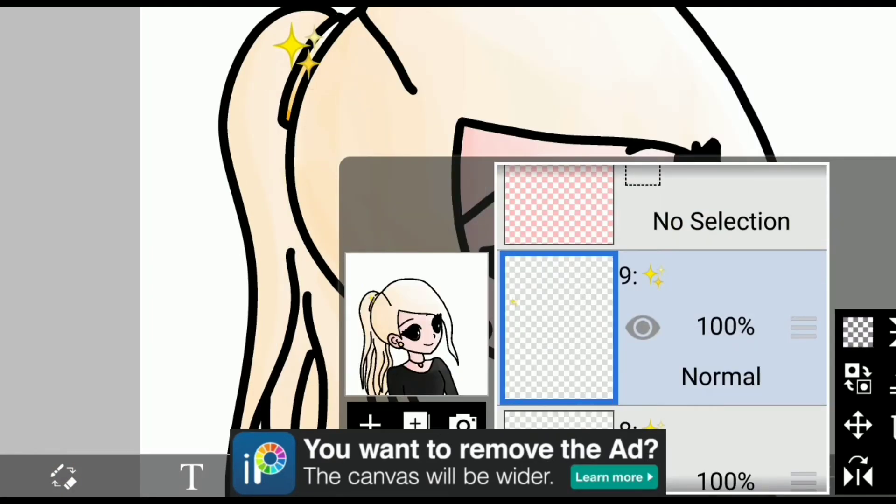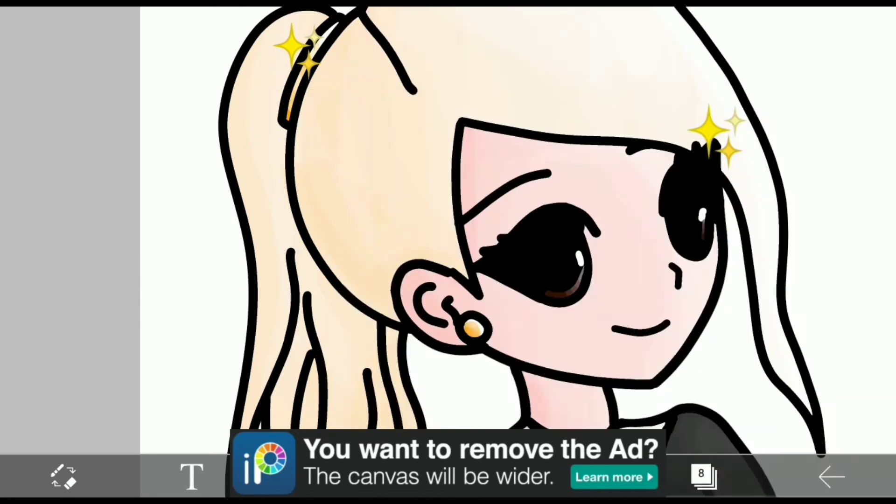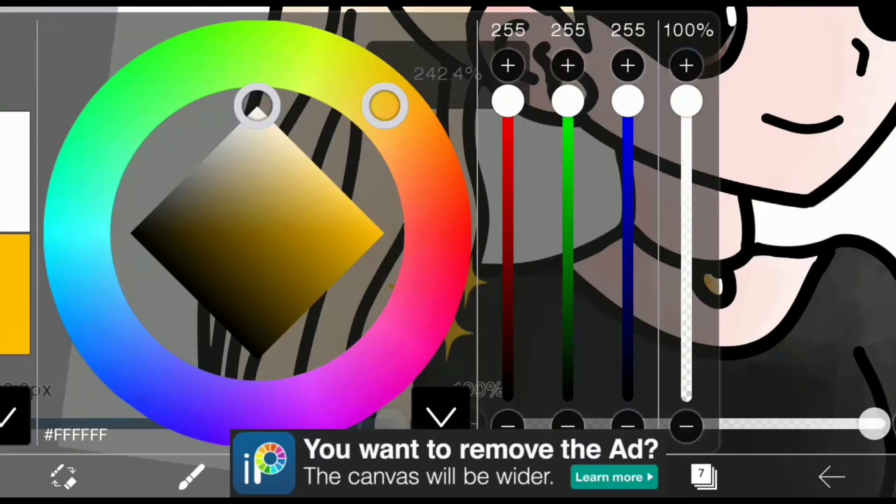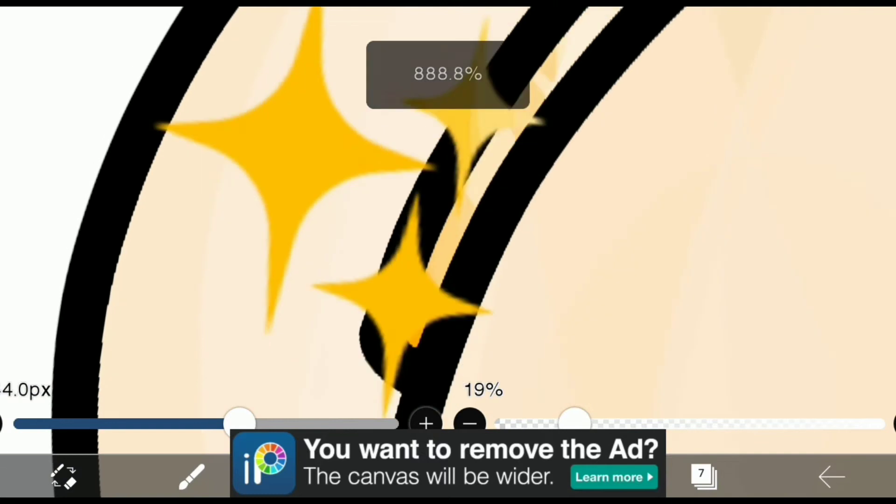So I put the sparkles because I can't forget about that. I always put a sparkle in every art that I make — well, not every one, because I'm not an artist. Okay, I'm not an artist.